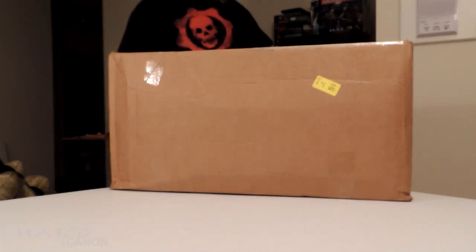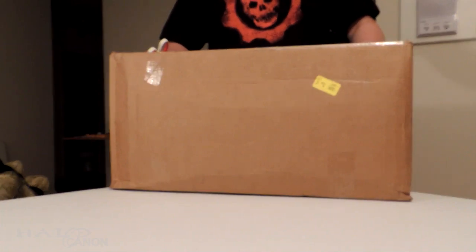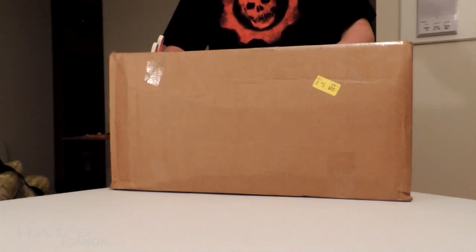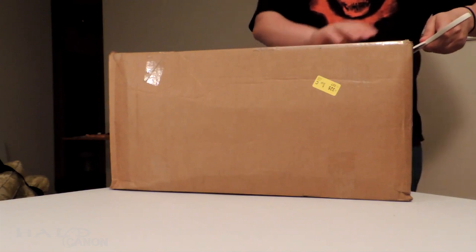Hey there, Canada — welcome back! I got a box today, and based on some videos from earlier today I think I know who this is from and what might be in it. So let's do it — let's unbox this.